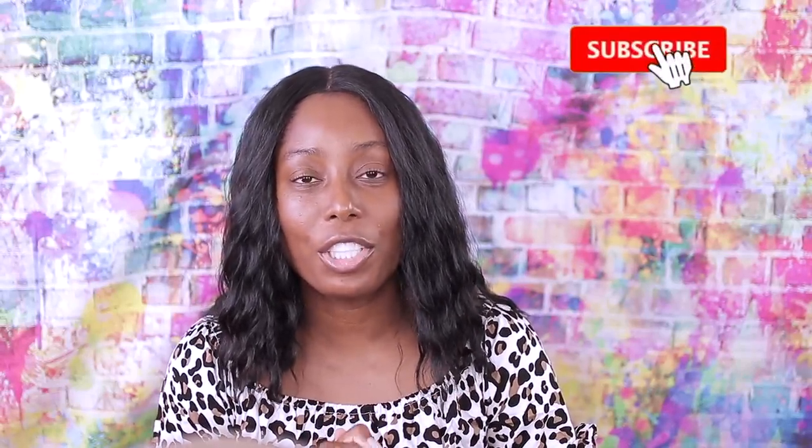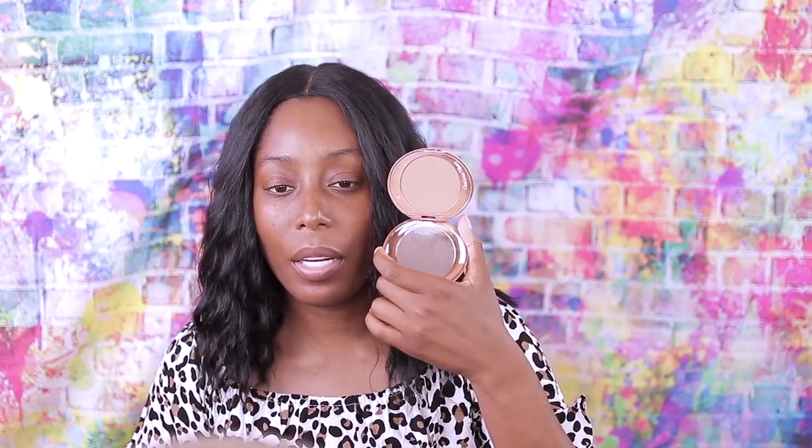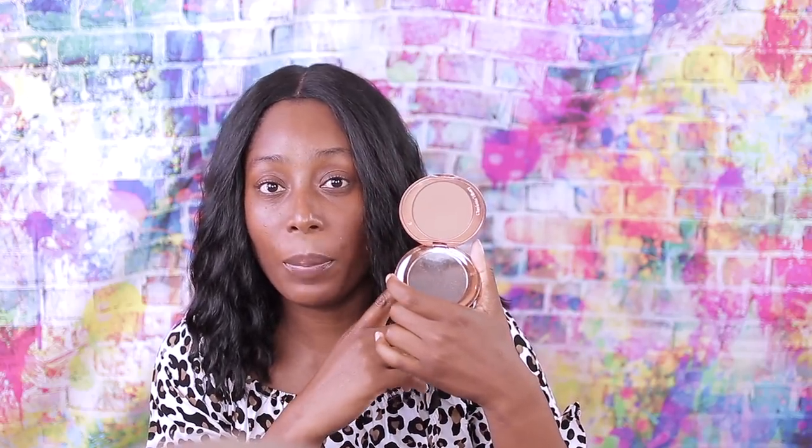Welcome back to my channel. As you guys can see by the title, I wanted to find a dupe for you guys for the Charlotte Tilbury powder. I went all over the place trying to find one. I think I found it. This is the Charlotte Tilbury Airbrush Flawless Finish skin perfecting micro powder — I've been raving about this holy grail for months. You can see it looks like a spaceship from the inside, and this is the shade Deep.